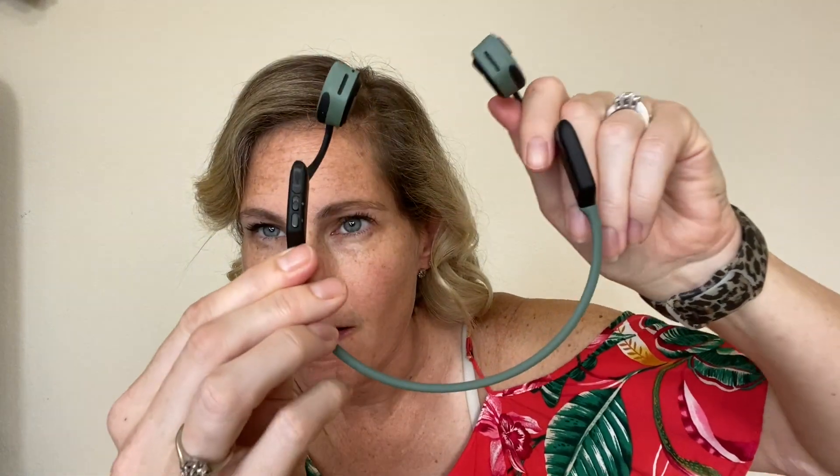They're great for running, working out, or whatever you need — if you want to listen to music and still pay attention. They have a very stretchy band that goes over the head, are very easy to charge with a USB charger inside, and have both the power and volume buttons on the side.